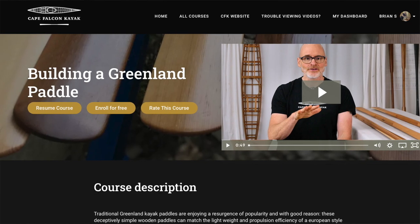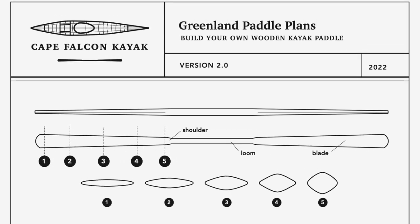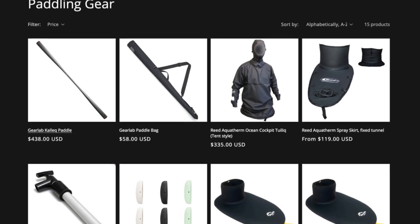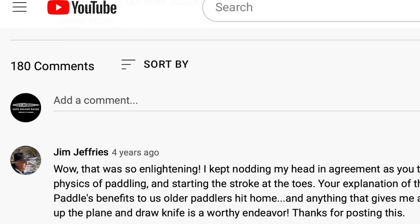You can also find this entire series for free without any commercials on my website. And then, as always, if you want to support the free content that we put out here, think about picking up a set of our paddle plans, checking out our skin-on-frame boat building courses, buying your next piece of paddling gear from us, or just making a donation. You can find all that stuff on our website, and there are links in the video description below. If you have any thoughts or any questions, make sure you leave them in the comments.